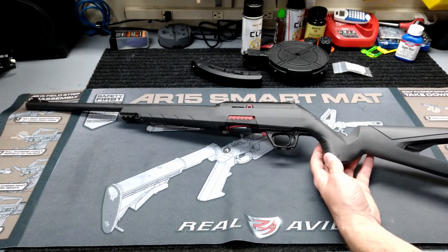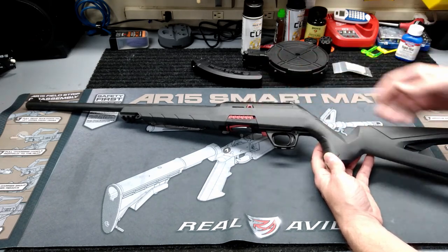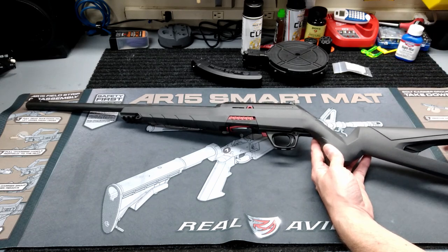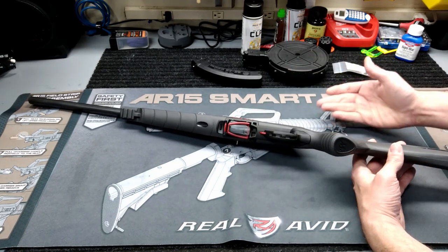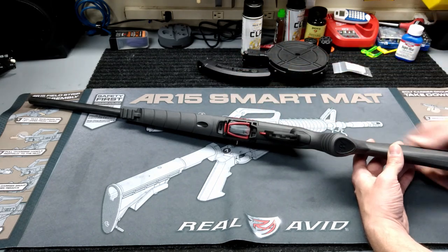As far as the looks, I really like the little black and red theme on it. Some people don't like it — they think it looks toyish or futuristic — but that's honestly kind of what drew me to this gun. Just seeing it sitting up there on the shelf, that black and red theme really caught my eye.